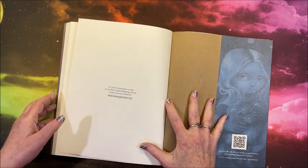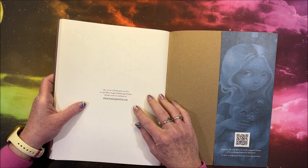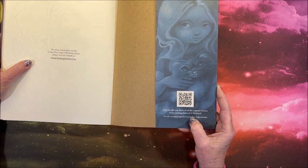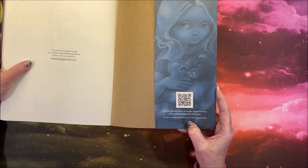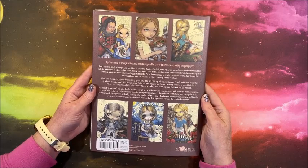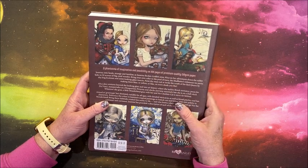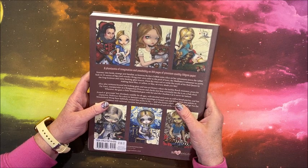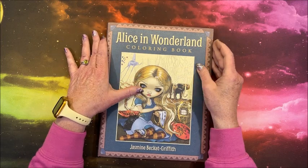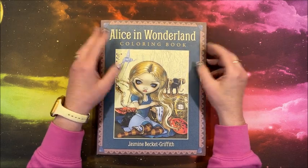And that is it — that's a lot of pictures, holy cow! It says for more information on this or any Blue Angel publishing release, please visit their website at blueangelonline.com — so that must be the publisher. You can scan the QR code to see the original versions of her paintings featured in this book. Her paintings are gorgeous — so pretty, what an artist. 104 pages on premium quality 150 GSM paper. As usual I'll leave a link to this book down below in the description if this interests you.